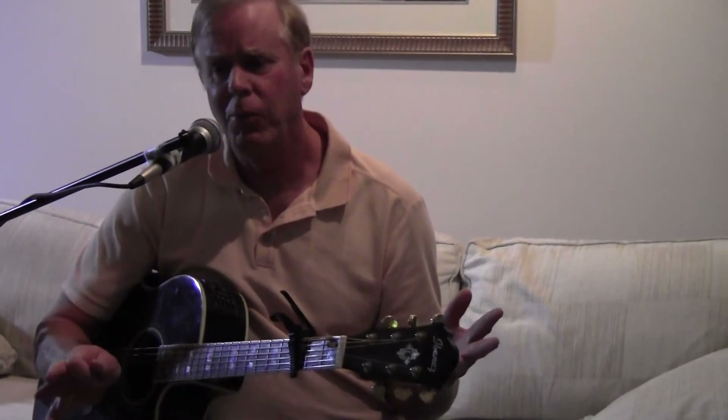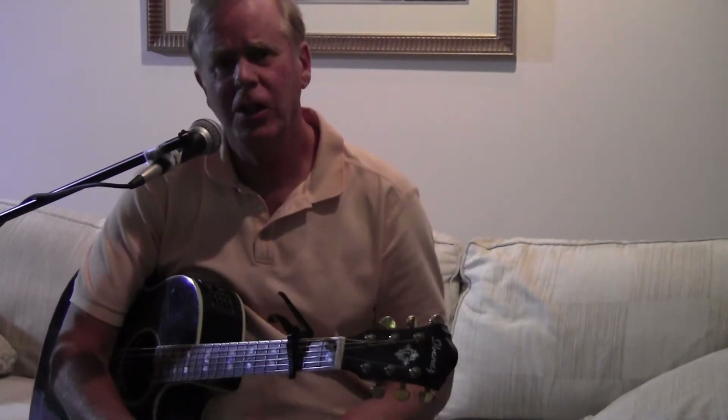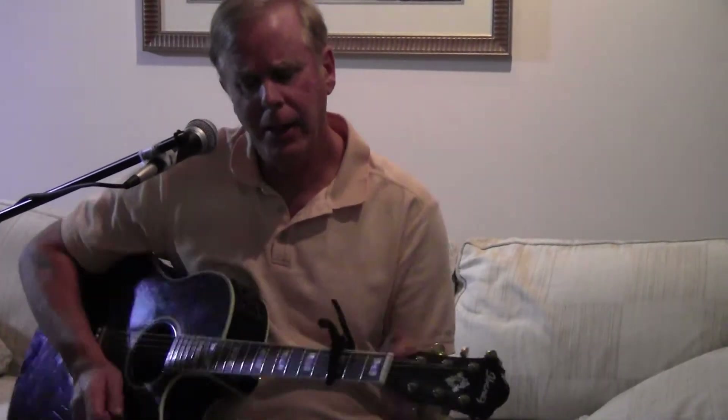First of all, there's a lot of interpretations of how to play this. It doesn't make any difference how you play it, as long as you think it sounds good and you're enjoying it — that's the important thing. I watch a lot of the videos on YouTube, and everybody has their own interpretation, and that's fine. This is my interpretation, and I think it sounds good, so you can take from it what you want, and we'll go from there.